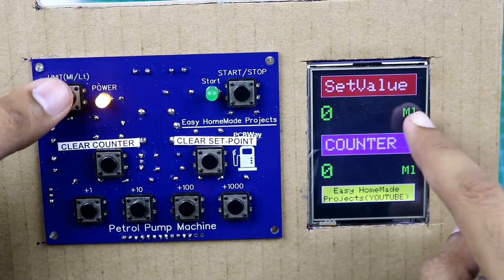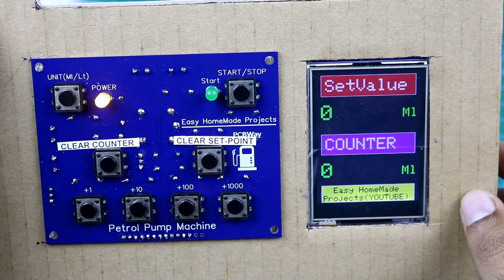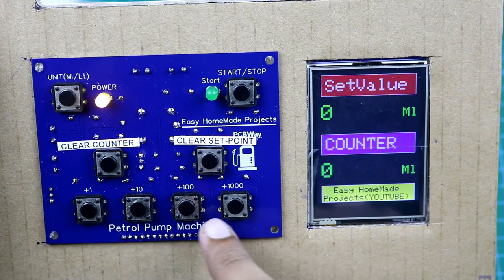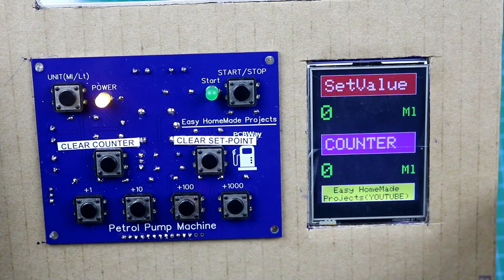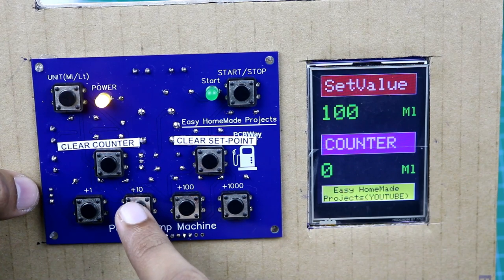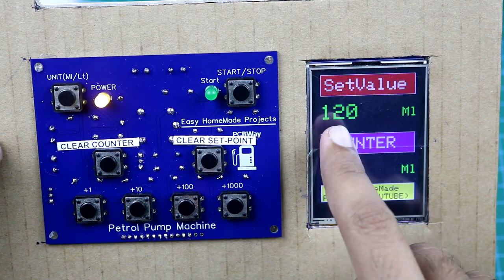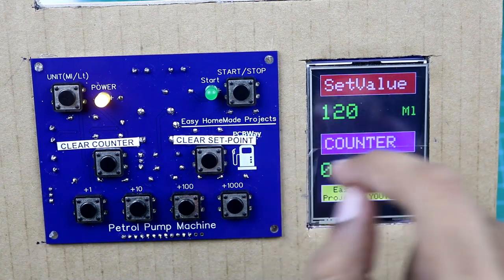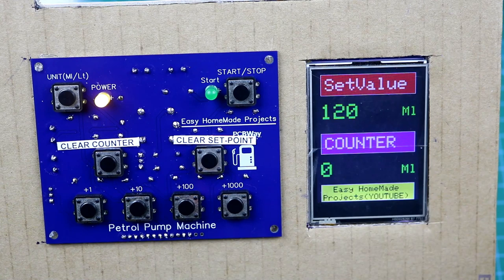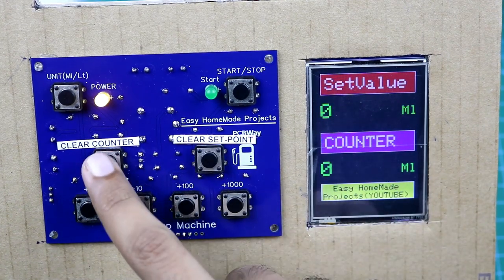By pressing this button we can change the unit from milliliter to liter. By pressing these 4 buttons we can set any value. For example, if I want to set 120 milliliters, I will press this button and then press this button 2 times. As you can see I selected 120 milliliters. When we push the start button it will automatically start filling, and you will notice the number incrementing. We can clear the set point value by pressing this button, and the counter value by pressing this other button.